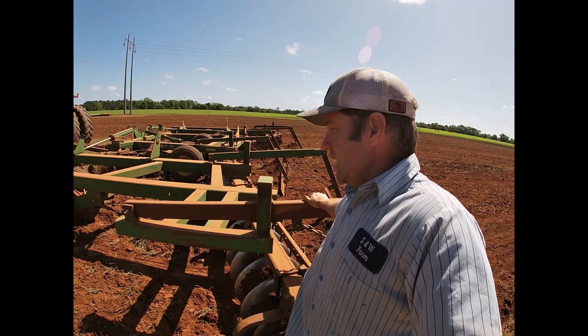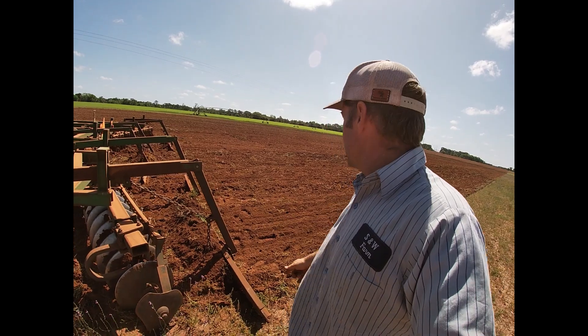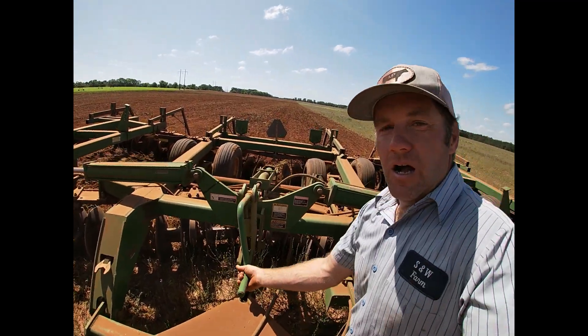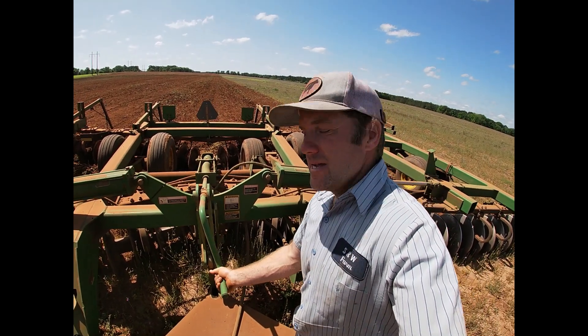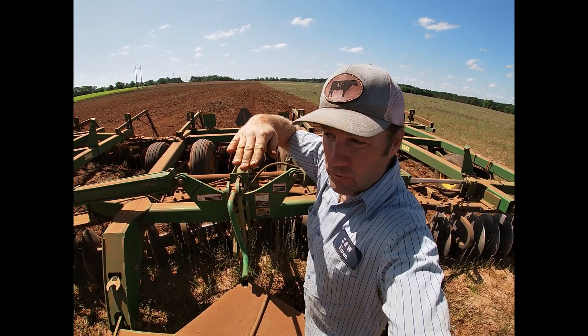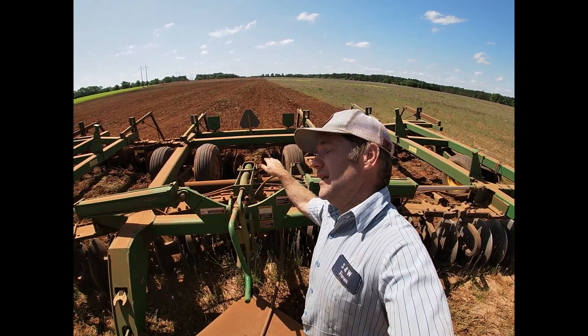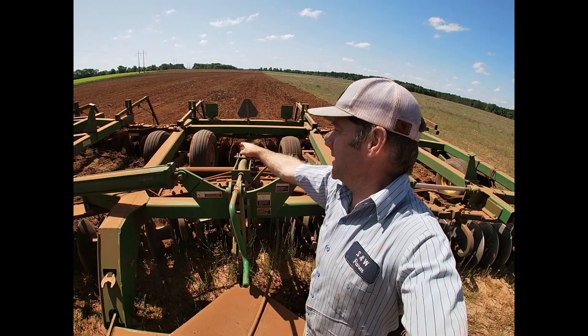My brother-in-law made the drag — it didn't come on the harrow. He fabricated the whole drag system and put it on there to help us leave a little smoother surface. On the front of this harrow we have this big crank. What this does is it tilts the harrow to the front, putting more weight on the front disc, or you can crank it the other way and lean it back to put more weight on the back disc.